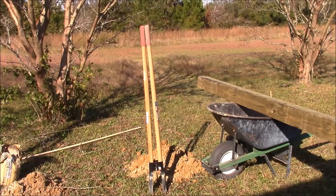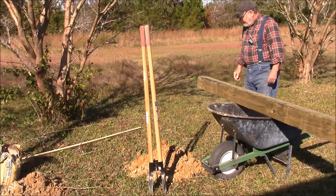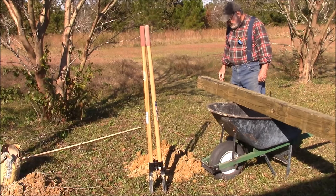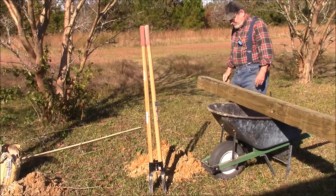Now for the main attraction — this is a five and a half by five and a half inch, six-foot-long wet gate post. I've got to figure out how to get it in the ground. This could be fun.